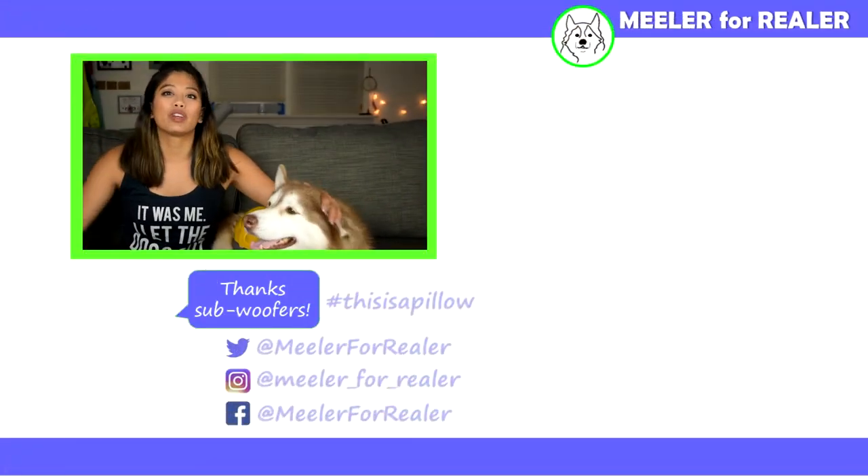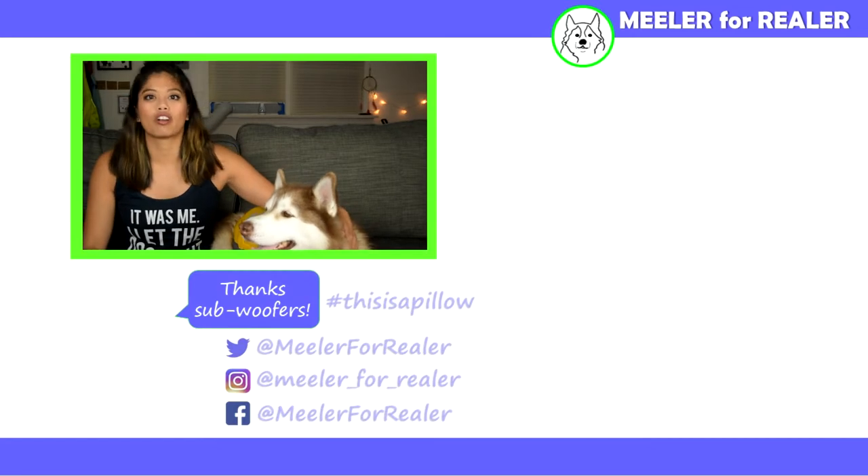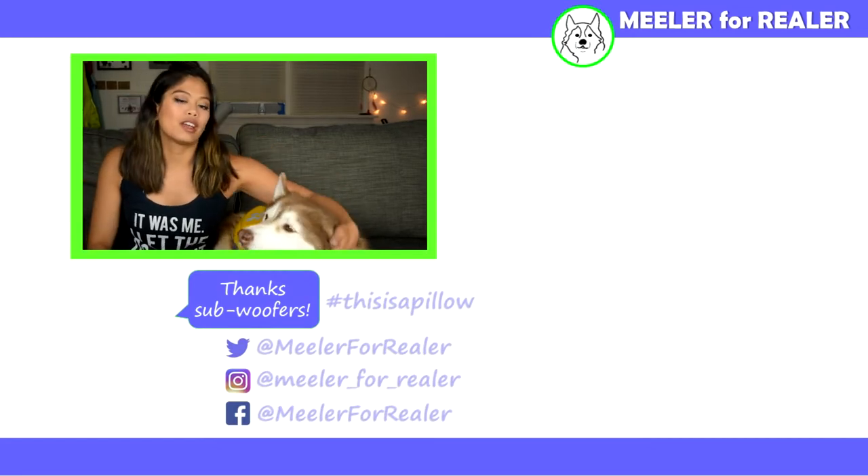Thanks for watching! Make sure you subscribe to my channel - I post new things every Wednesday. You can tap on that little circle with my face in it to subscribe. If you want to see my last video, you can go here, and if you want to see more dog stuff, you can go down there.